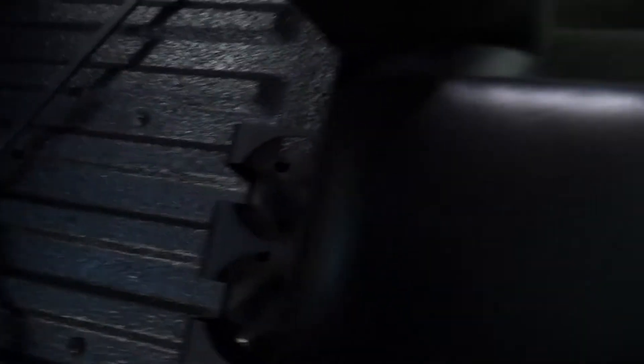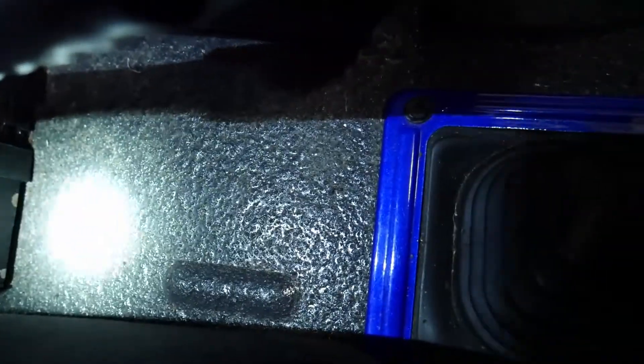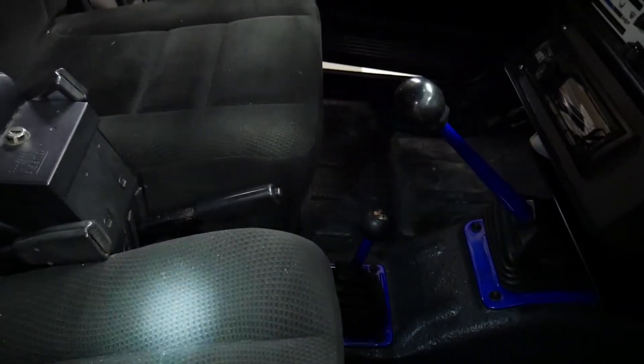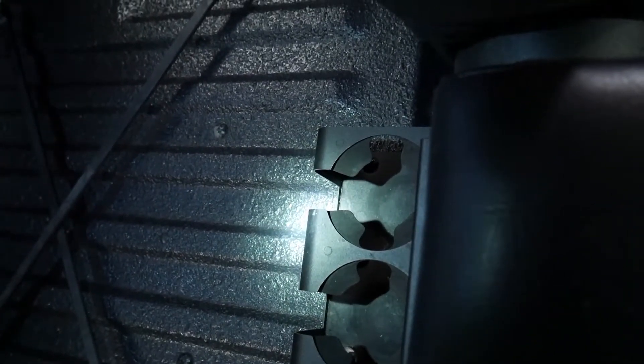It comes with cup holders that can either mount in the back, or — there they are, there's two — you can see those two little dimples, those are covers covering screw holes. You can actually mount the cup holders right there in the middle. I don't have them there anymore because these seats I got from Zoox Off-Road are a lot wider, so the cup holder interfered with mounting them correctly. I had to move them to the back, which isn't really a problem — they're still both back there.